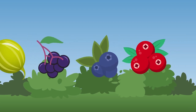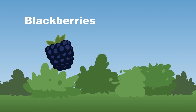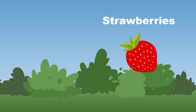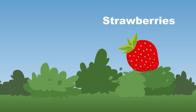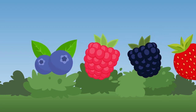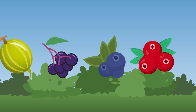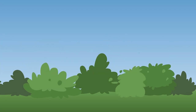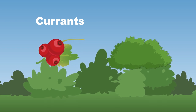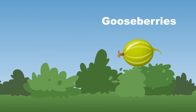Blackberries are dark purple-black in color — they have a sweet tart taste and grow on thorny bushes. Strawberries grow on small trailing bushes — eat them fresh, in desserts, or make them into preserves. Currants are small, translucent berries — they grow on low bushes or shrubs but not in trees. Gooseberries are a small and round berry that grow on very spiny bushes.